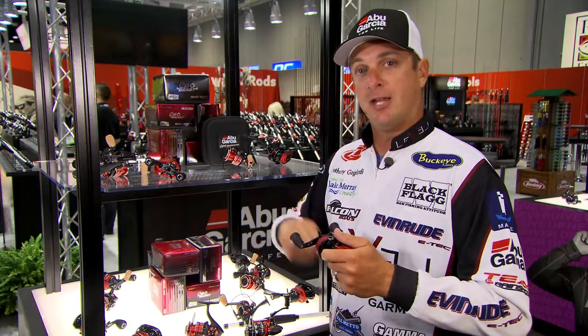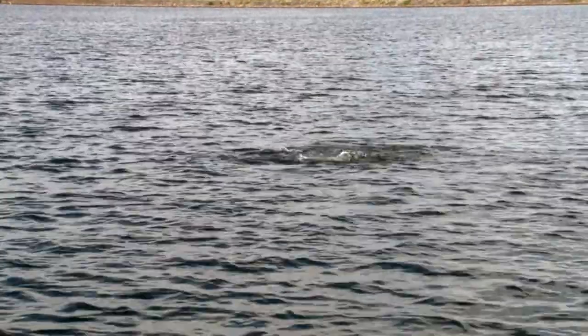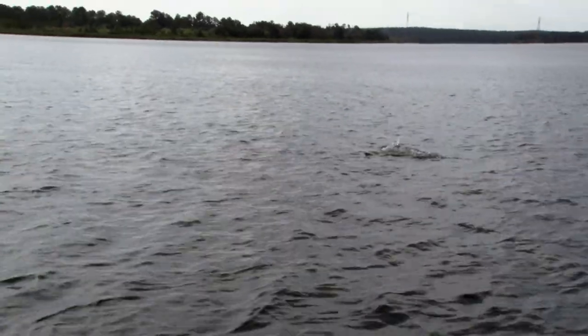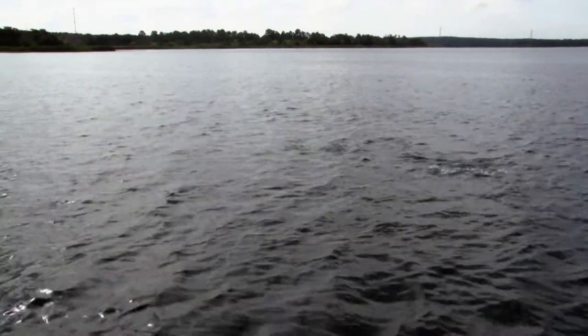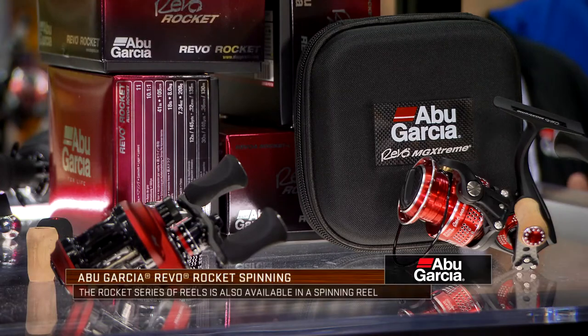That's pretty much unprecedented, at least as far as I know, in the world of bass fishing or any fishing — to have a reel capable of taking up that much line. I like to fish fast and I like to fish a lot of schooling fish situations, and this reel suits that well. If you're making really long casts with a big topwater plug and the fish come up breaking, it's important to get that bait in as fast as you can to make another cast to those fish before they go subsurface and you lose that opportunity.